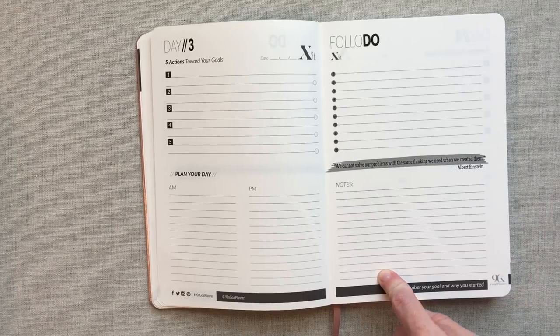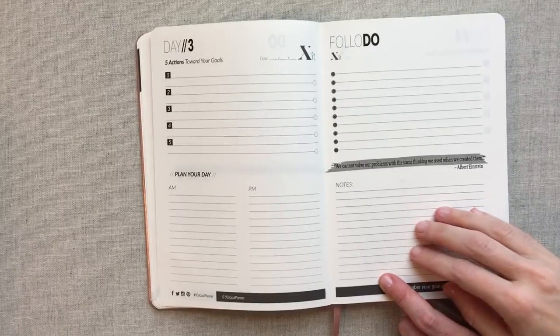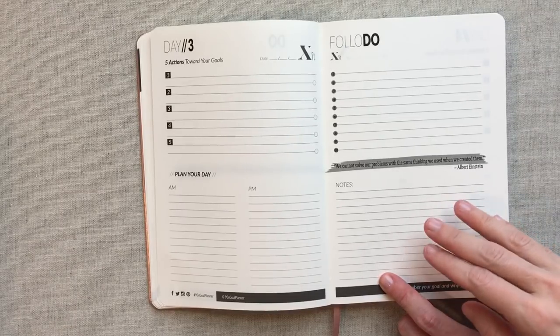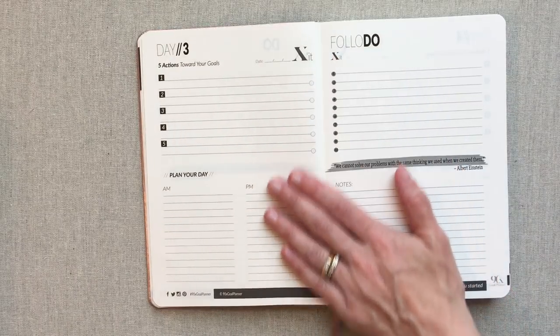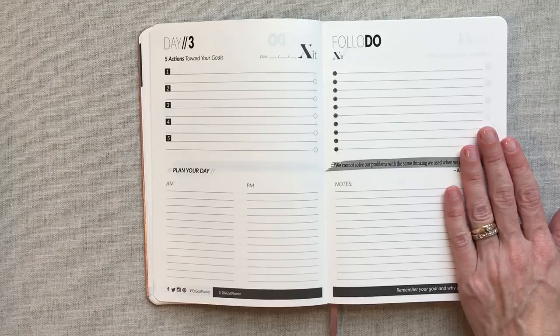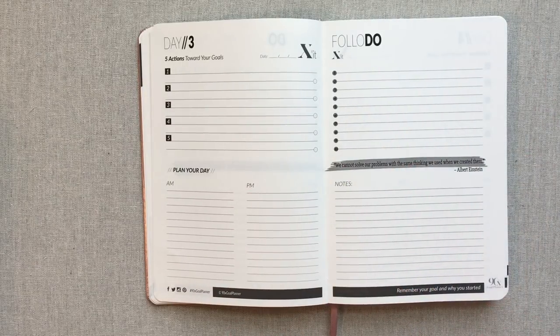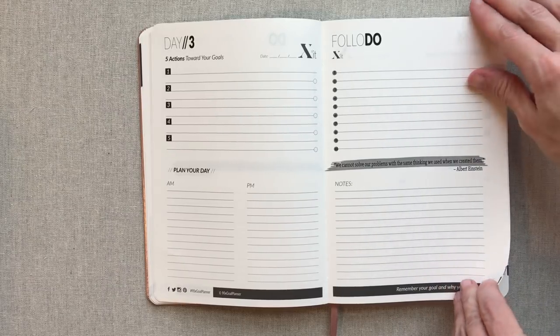And then you have a note section for every day. Because every day we need to jot down notes — we might be on a phone call, in a meeting, or have an idea. I really like this two-page spread because it gives you plenty of room. It doesn't seem like you're going to have to squish anything up because it is all laid out really nicely in your different sections.